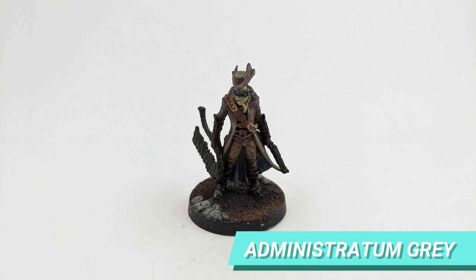For the face mask, I based with Mechanicus Standard Grey and made some highlights with Administratum Grey.